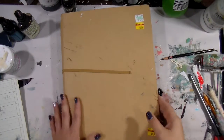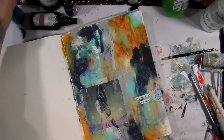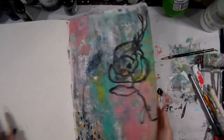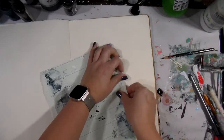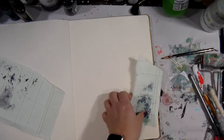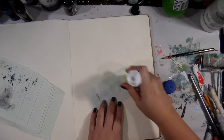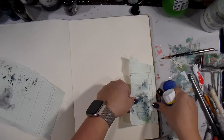Hey guys, happy Monday morning! I hope you are doing well. Today I am working in my delusions journal — it's the bigger one, I think it's like 11 by something. I'm not going to speed this video up because it took me about nine minutes. I do have a pause feature on my camcorder and I used that briefly because my husband came in and was talking to me.